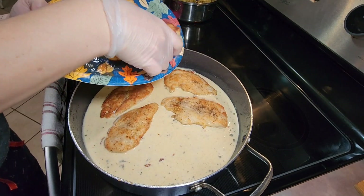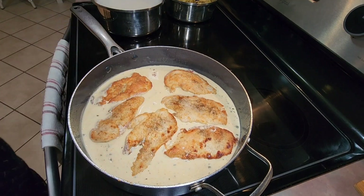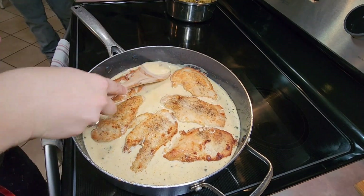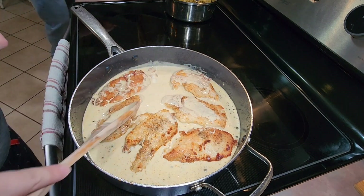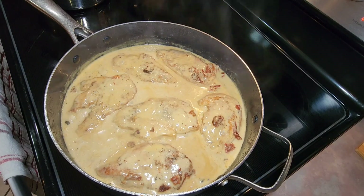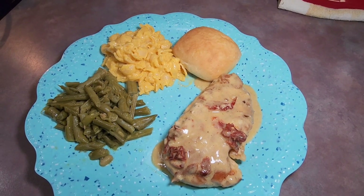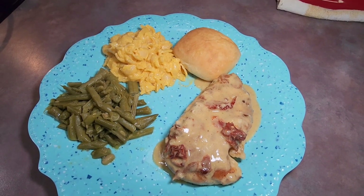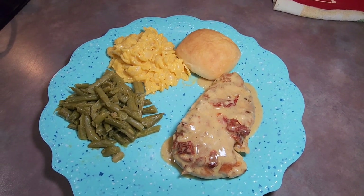Then it's ready to serve. This was my family's first time trying this recipe and it was delicious and very easy to make — that creamy sauce is so good. I don't think it was quite as good as the creamy swiss chicken I made last week, which is now my absolute favorite chicken recipe, but this one is definitely up there. I also fixed some green beans, macaroni and cheese, and Sister Schubert dinner yeast rolls as sides.